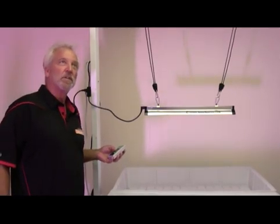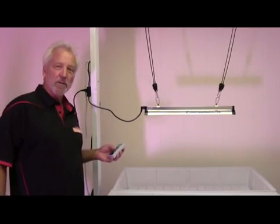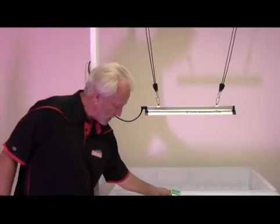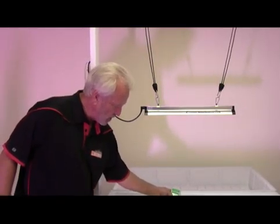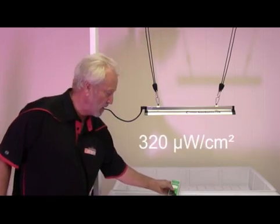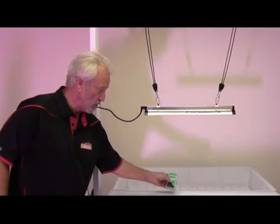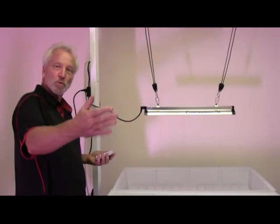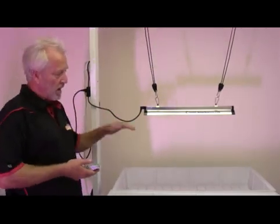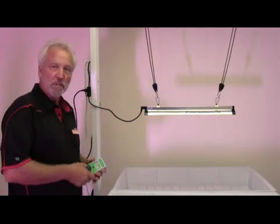We just checked out the California sun level — summers are kind of in the 240 to 280 range. You can see with this light, even at 24 inches, we are getting a California sun level UVB. This will cover a 4x4 tray on its own, or it could be placed in between your normal grow lights to cover a series of trays or a larger space. Hanging height is recommended between 24 and 36 inches to cover the canopy evenly.